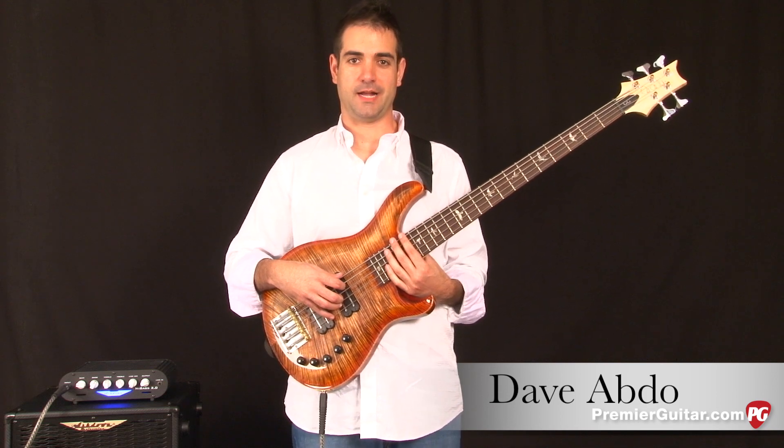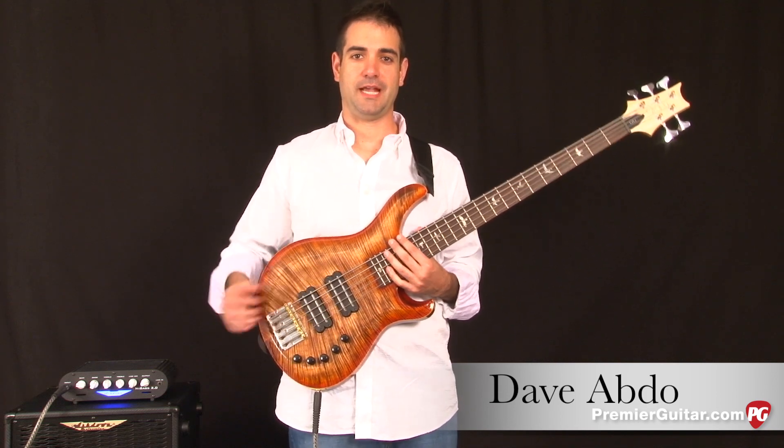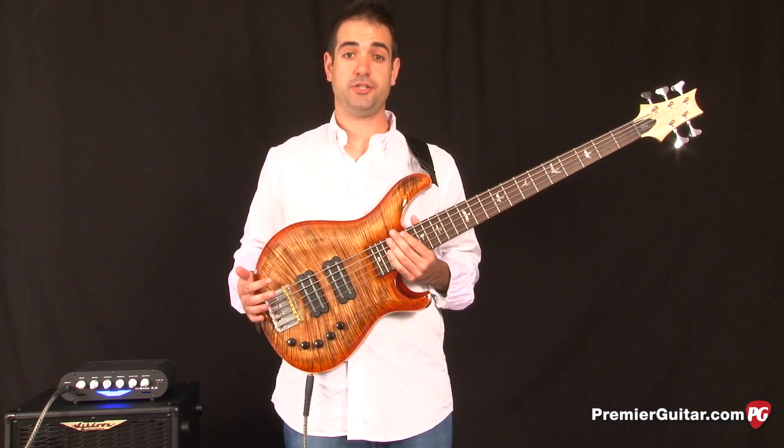Hey, this is David Abdo for PremierGuitar.com. In this video, we're going to be checking out a new bass from Paul Reed Smith. This is the Grainger 5.